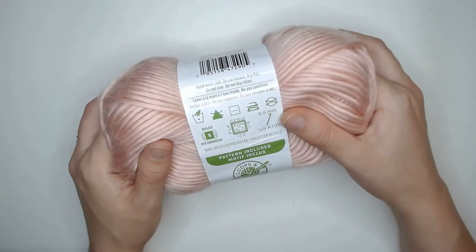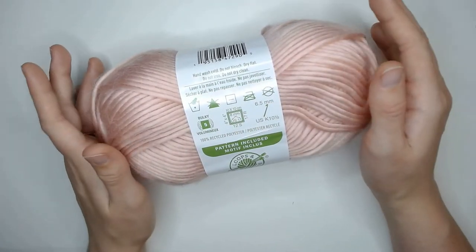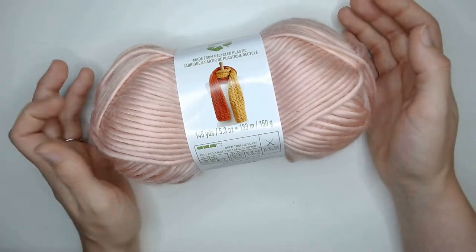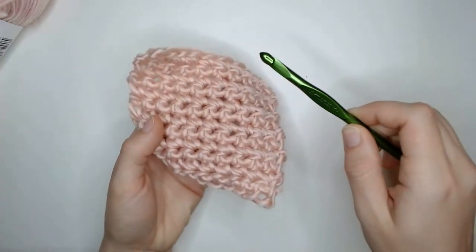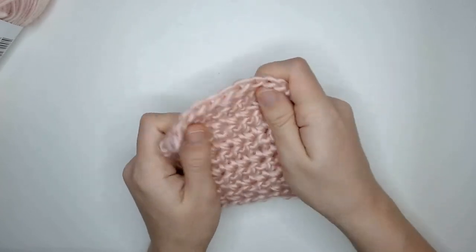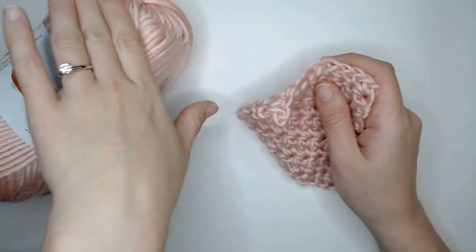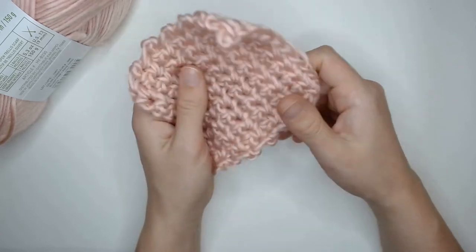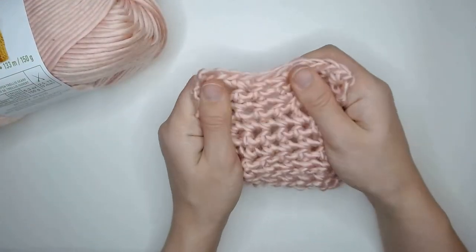They recommend you use a 6.5 millimeter crochet hook, however they do not provide a recommended swatch size. So I'm going to work it up into a four inch by four inch square to see how this yarn does. I have worked this yarn up using a 6.5 millimeter crochet hook like they recommended and it's very shiny, very stretchy, and a little bit softer than I thought it was going to be based off feeling it raw and how scratchy it felt. Once it's worked up, it's not the scratchiest thing I've felt — I think I have felt scratchier wool.